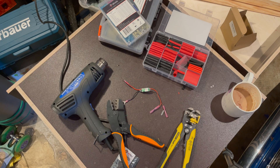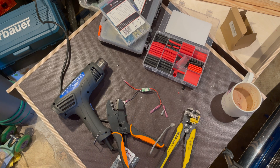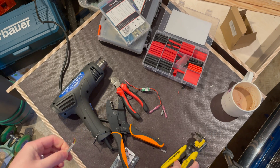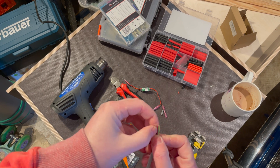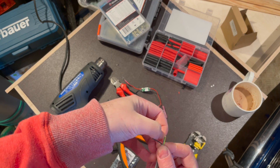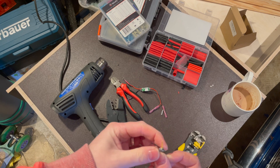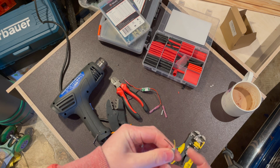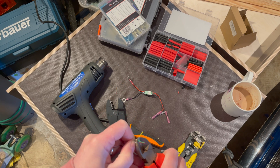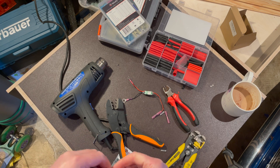Next step: get your RJ10 cable and chop it in half roughly. Inside you'll find a black cable which you need, a red cable which you do not need, a green cable which you do not need, and a yellow cable which you do need. The yellow is your positive, the black is your negative. Cut those two off and strip them.